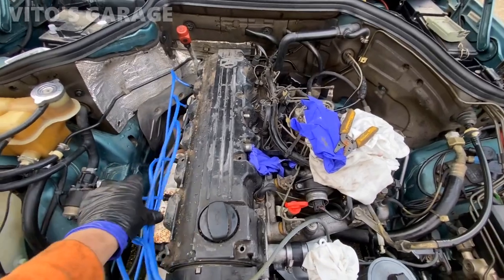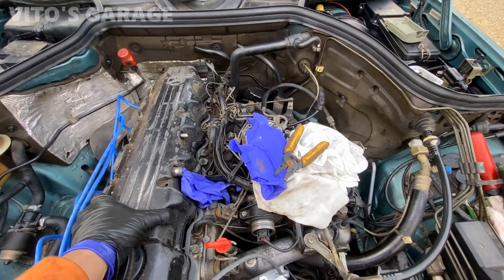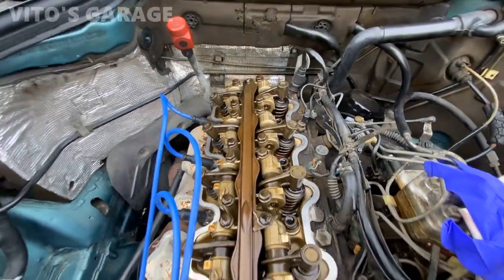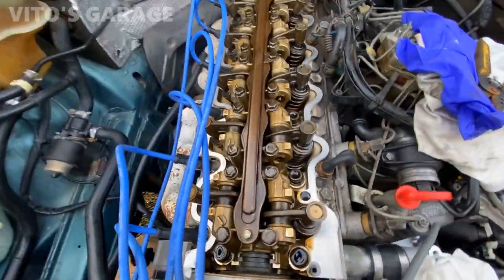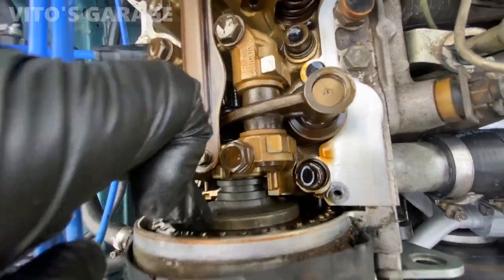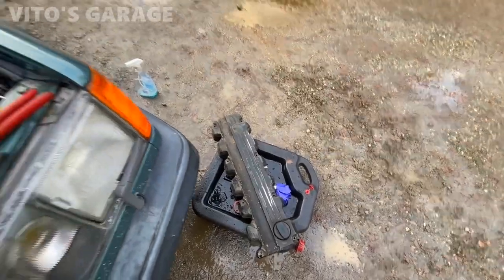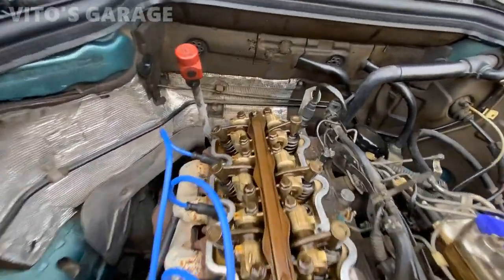I got the valve cover loosened up. I'm going to go ahead and take it off carefully. Guys, this is insane — the engine is actually super clean. Look at it, that's so crazy. Everything is awesome here. The chain is good, no slop in the chain. So I'm going to clean this up and then focus on the valve cover. This valve cover is trash — it's so nasty and ugly looking. You've got to fix that up.